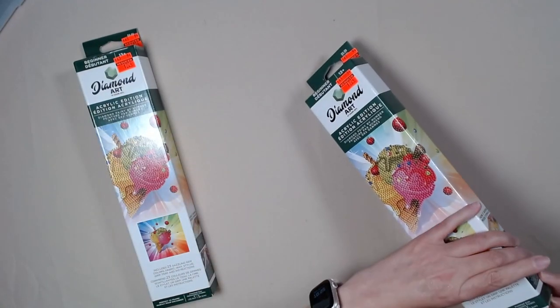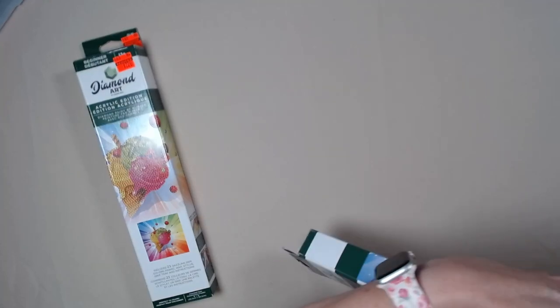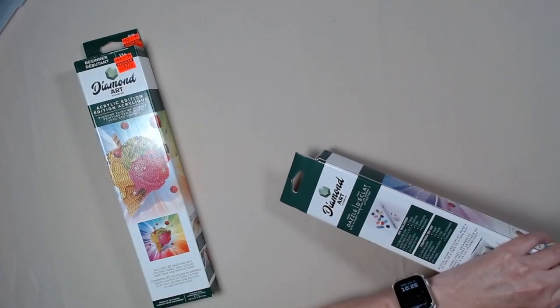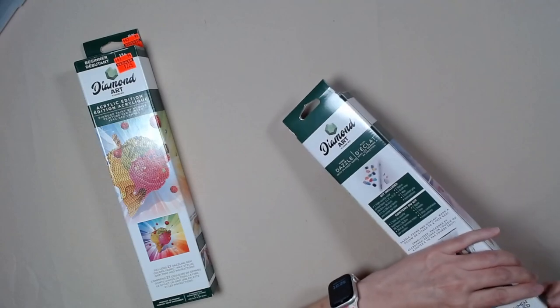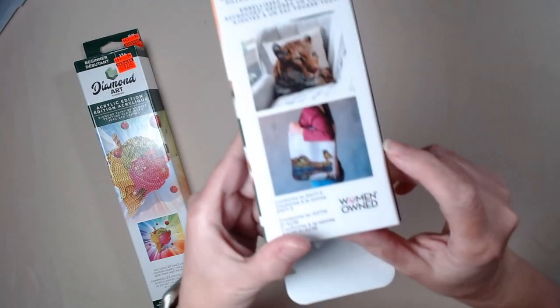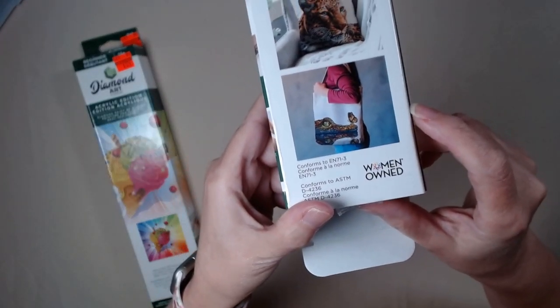It says it's an eight by eight, but guys, I am a visual kind of person. This is from Diamond Art — it says it's a woman-owned company, so that's kind of special.